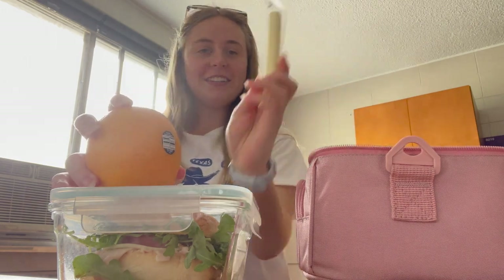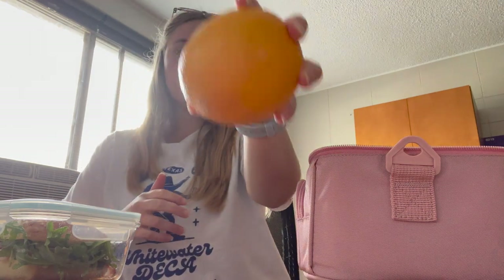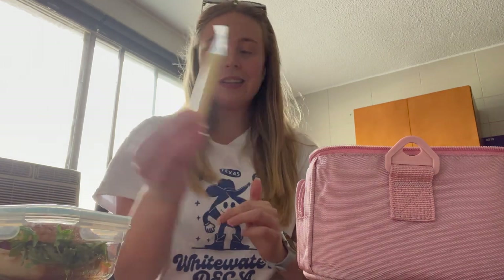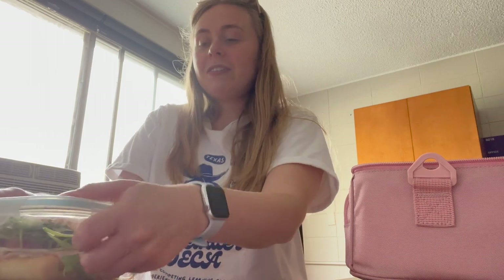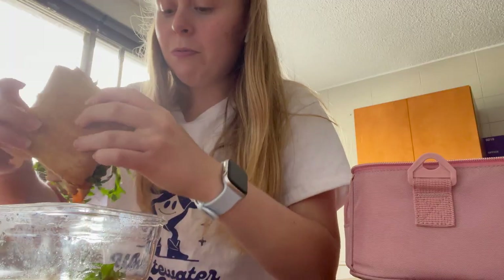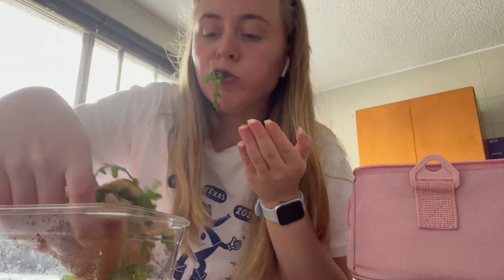It's lunchtime, so let's see what I have. As you guys know, you already know one thing because you watched me prepare it this morning — my sandwich. Along with the sandwich I have an orange and a cheese stick. Here's the order I'm eating: the orange is first as my appetizer, then the sandwich as my meal, and then the cheese stick for dessert. But I want to give you a review of how the sandwich tastes — it's wet, moist, really moist. Delicious, totally recommend.